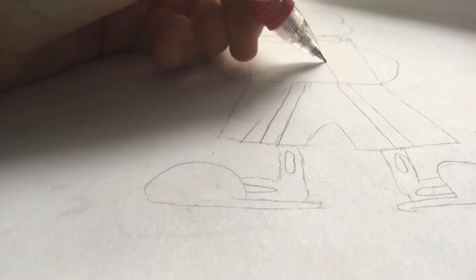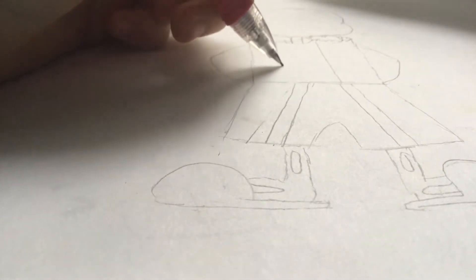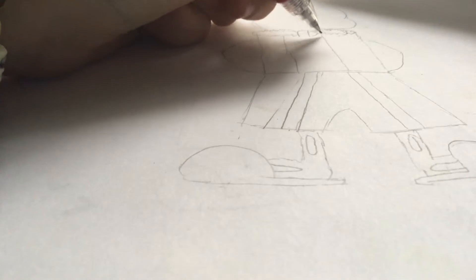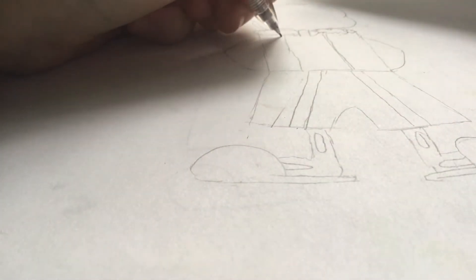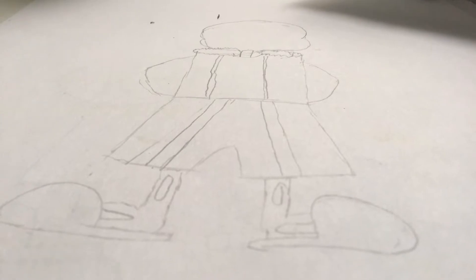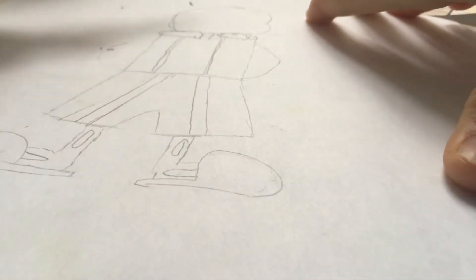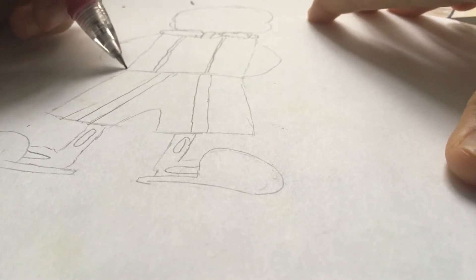Then to get to the hoodie, which is kind of unzipped, you want to draw two lines and then a line. This is pretty ugly, it's a very deformed line, but oh well — you want to do that. Just draw two simple lines. And then for the arms, which of course they're not that ugly, we're just going to...